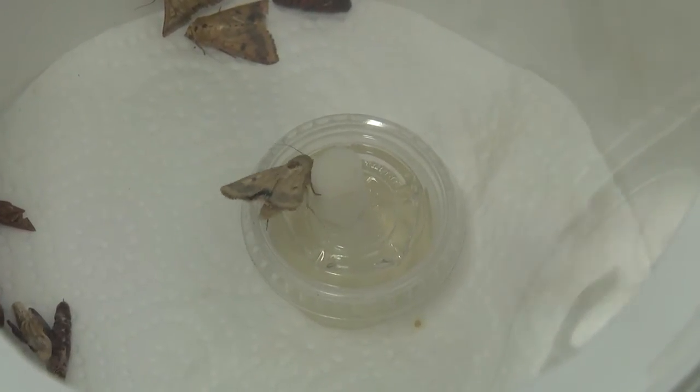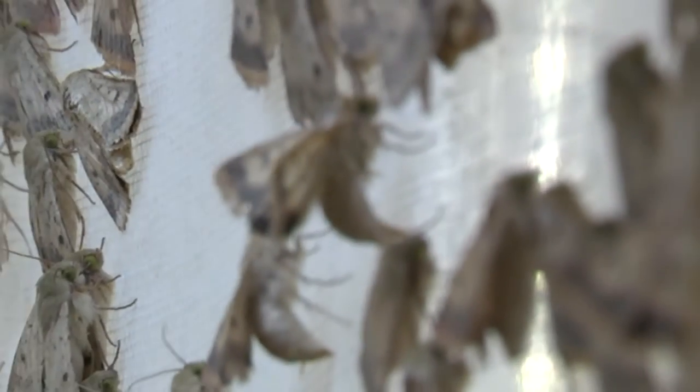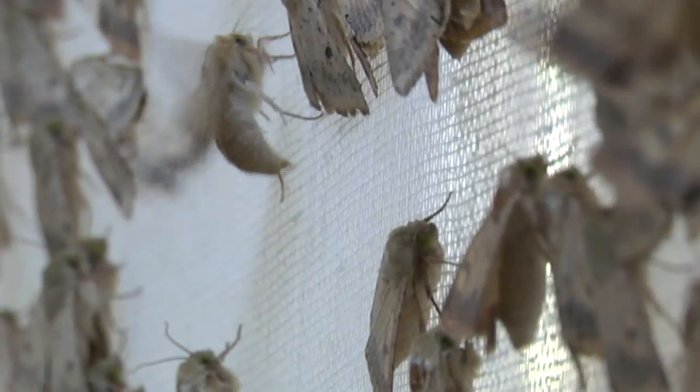The dental roll acts like an artificial flower, providing the nectar that the moths need for survival. Within three to four days after emergence the moths will have mated and will be beginning to lay eggs. The majority of these eggs will be laid on the nappy liner.